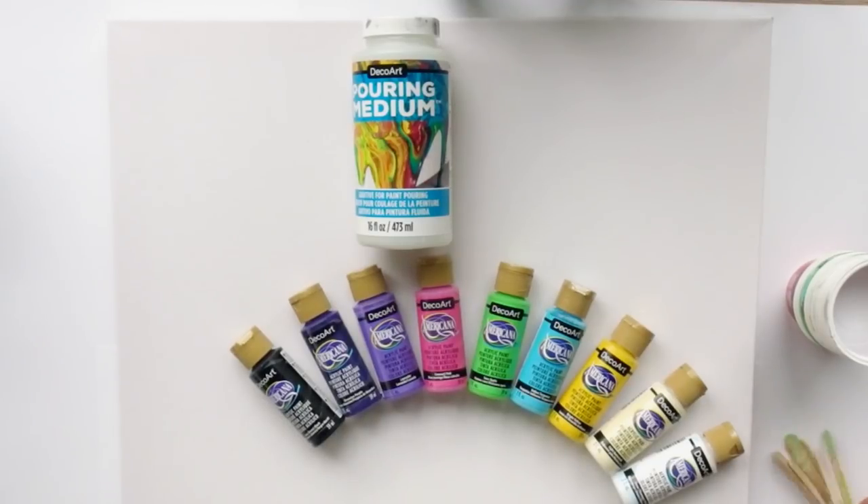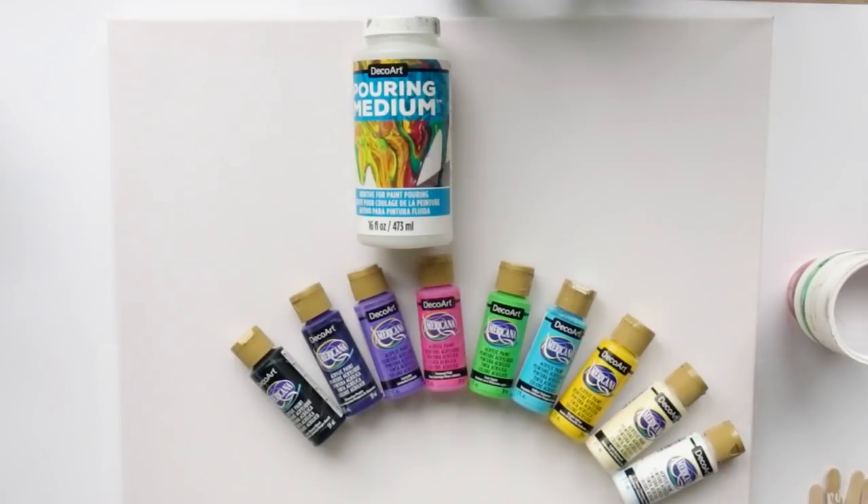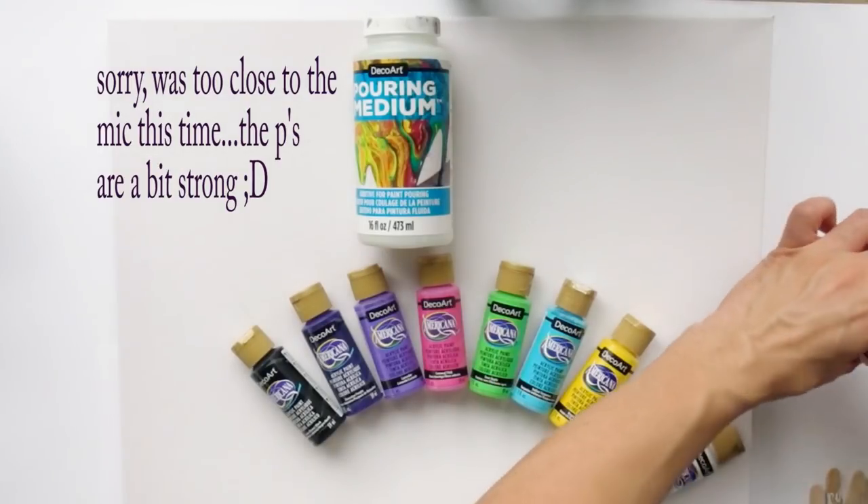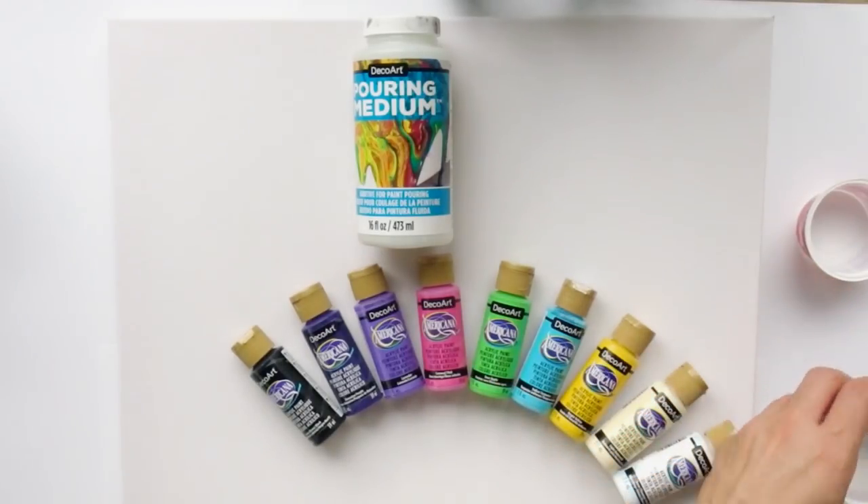Hi everyone and welcome to this video. Today's video is a pouring video and we are going to make a ring pour. I already did a couple of them but always on a bit smaller size. This is a 50 by 50 centimeter canvas and therefore I want to scale up a bit — I even plan to scale it up more, but let's see how this one goes.